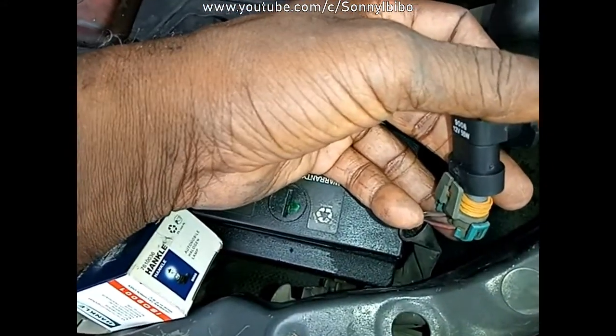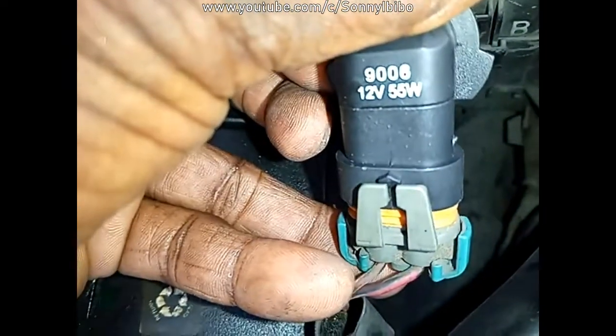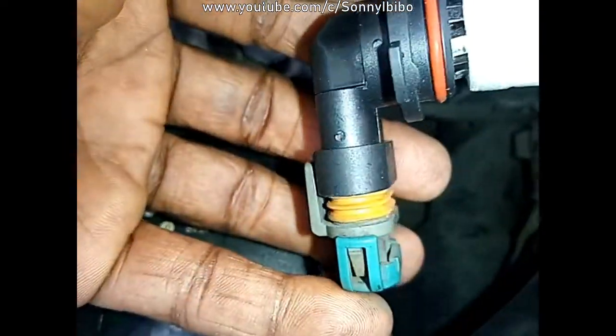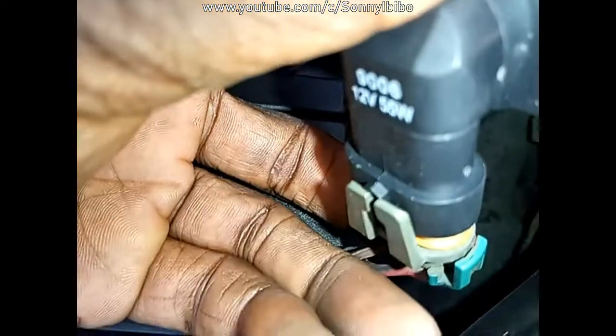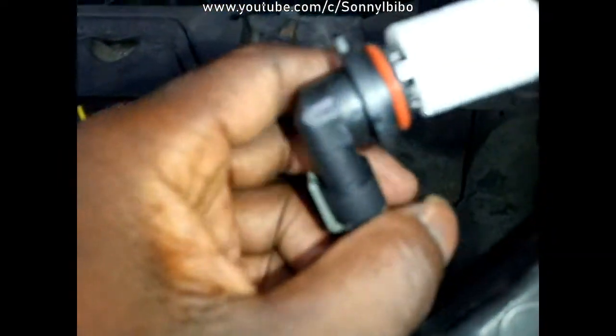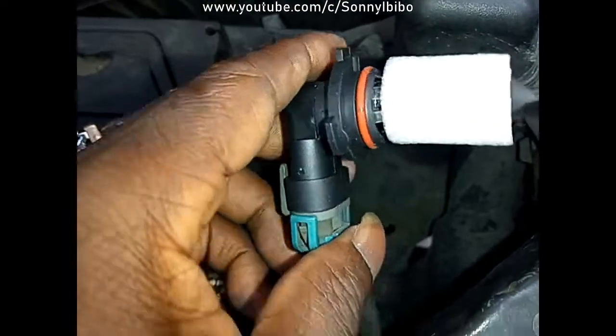To install it, just the reverse of what I did earlier. Press it in and you can see it goes in there — press it, and then it snaps into position.